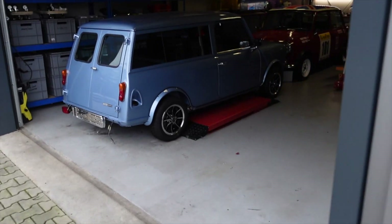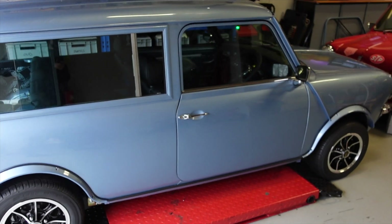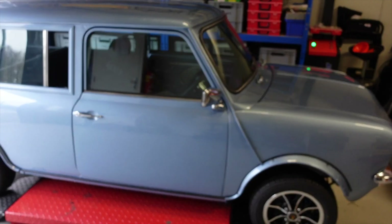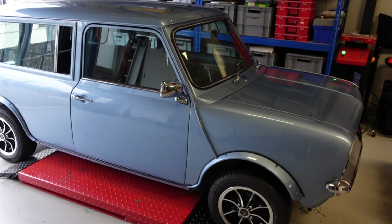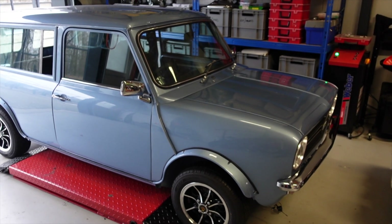Progress on the Clubman — as you can see, we've already got the doors installed. I still need to do the interior cards and the hardware, but we're making good progress. There are some more things related to electrics that I've been working on, so we're still on the electrics at the moment.